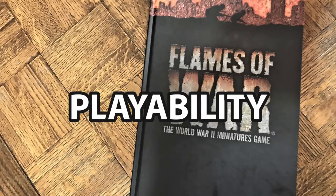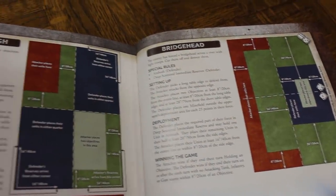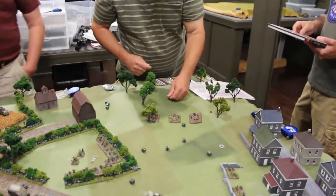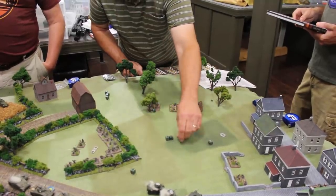Our next category is playability. The way I would describe playability for Flames of War is it always gives me a good game, but it's a game that's designed for head-to-head play. When you look at how the scenarios are designed in the back of the book and the pointing system, this is a game that is designed around tournament play.